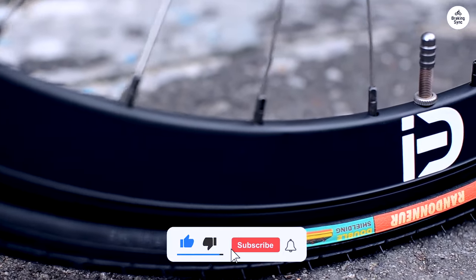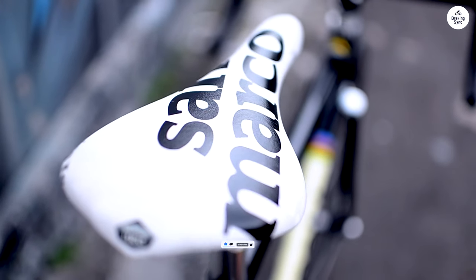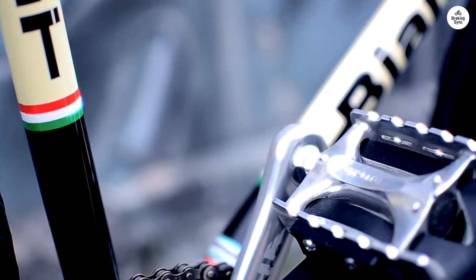Overall, this bike gives a simple, reliable ride. It's good for both fixed gear riders and anyone looking for a straightforward bike.